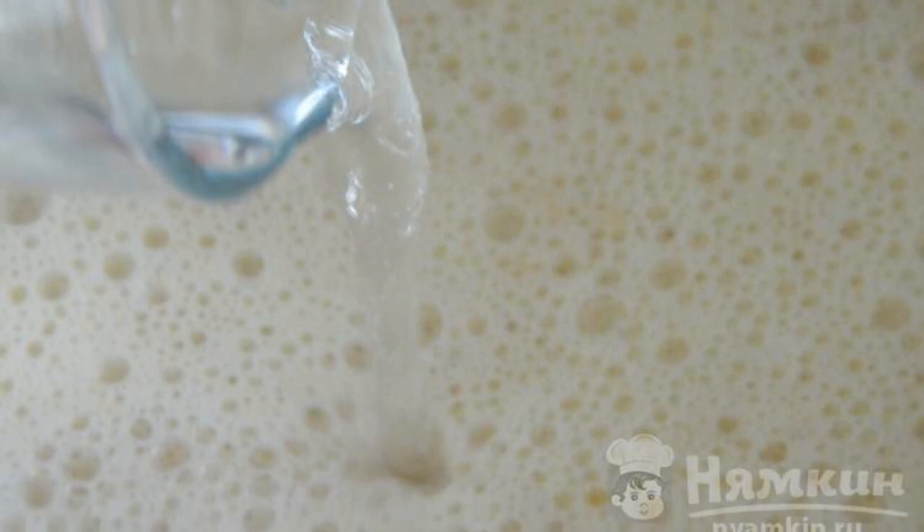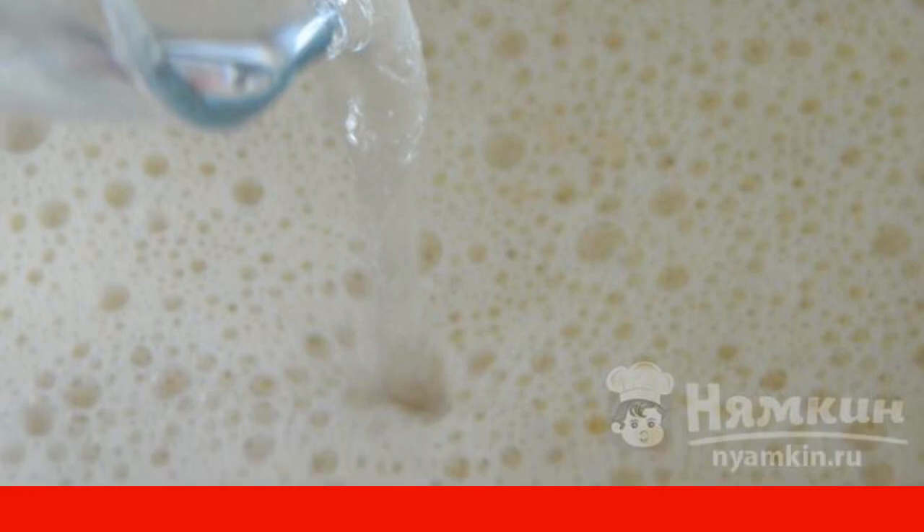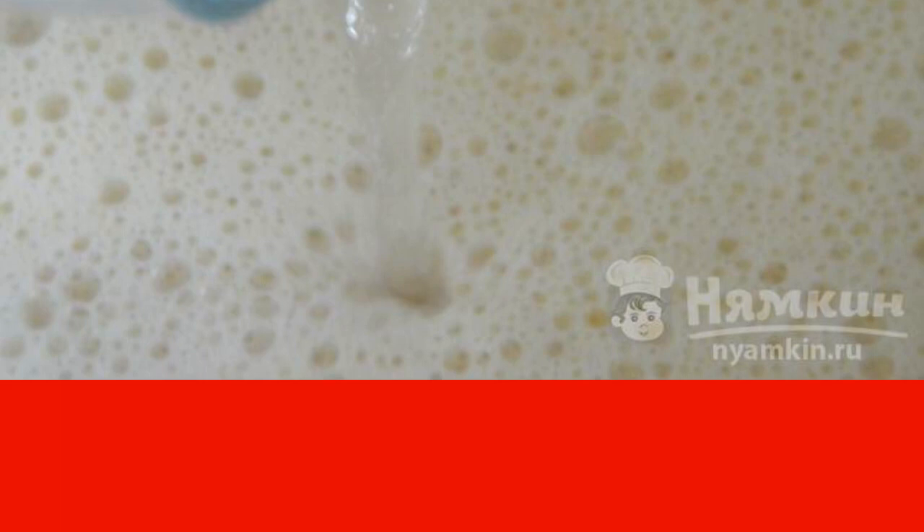Add 300 ml of boiling water to the homogeneous dough. Cover the bowl with a clean towel and leave for 30 minutes, allowing the dough to infuse.